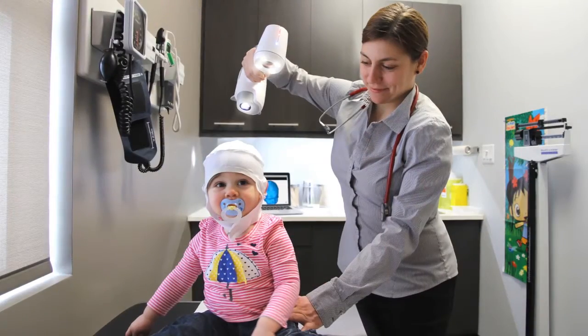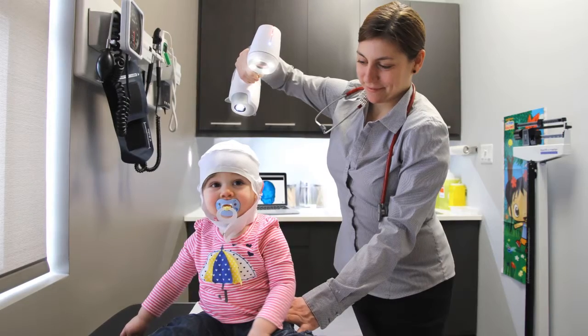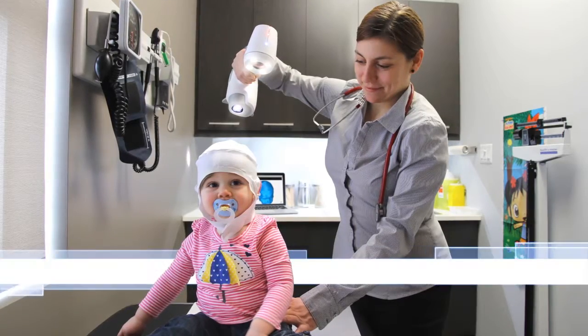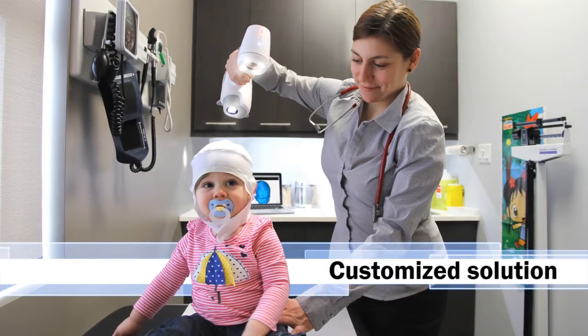We are a world leader in portable 3D measurement technologies, and we will work hand-in-hand with you to create a customized solution that will meet your exact business needs.